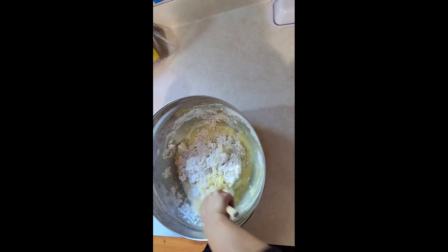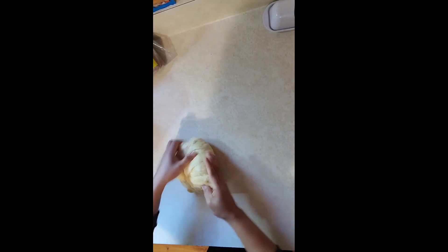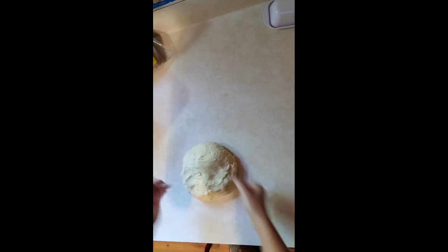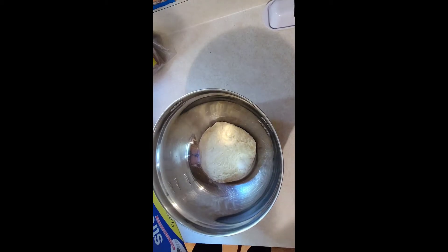It didn't show on the video, but I put a little bit of oil in my hands and on the counter to do the kneading. Make sure your hands are clean. Mix it well, and let's put it back in the bowl. Cover it with cling wrap and a towel on top.